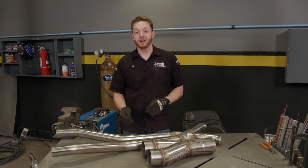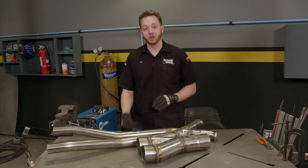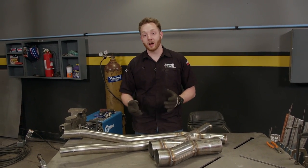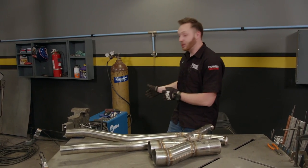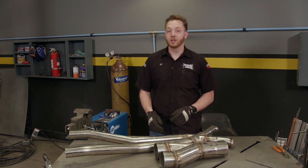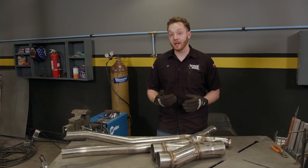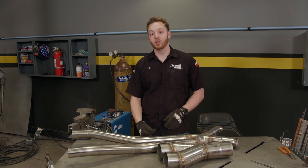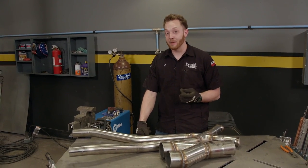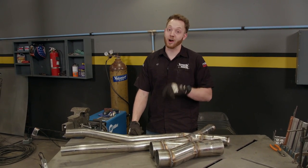A lot of times you can't buy something that's exactly what you need. Maybe you have an engine swap, or maybe you have long tube headers in place of exhaust manifolds. If you do any sort of custom exhaust work you definitely have access to some sort of a welder, so I'm going to show you how to take that welder along with some pipe you probably have already laying around the shop and build your own custom exhaust crossovers. That means it'll save you a trip to the muffler shop, which definitely puts more money in your pocket.